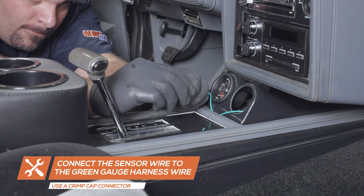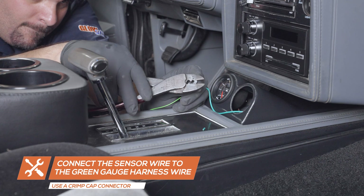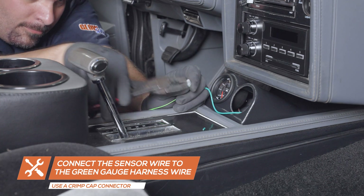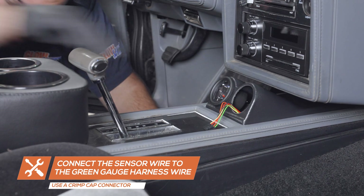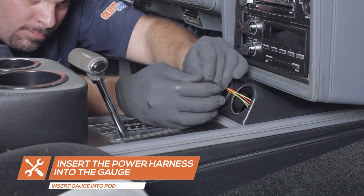Using a butt connector, connect the wire from the sensor to the green wire from the gauge power harness. Plug the harness into the back of the gauge and insert the gauge into the pod.